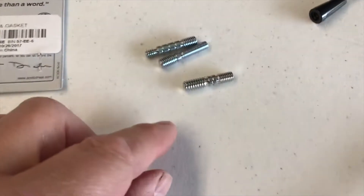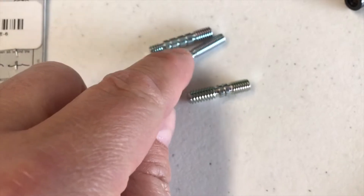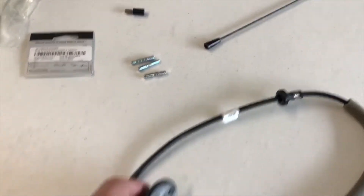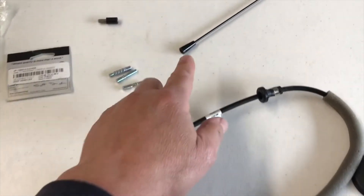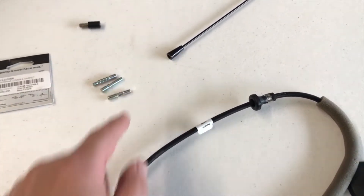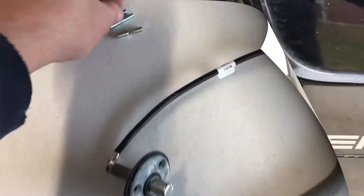For the antenna, you're going to notice that there are different fittings — depending on the antenna you get, each one is different. This one, if you notice, it says GM 2007 and newer. These are all marked with one ring, two rings, four rings. You have to find which one fits this base to that antenna. All of these have one side the same, which fits into the antenna; you just have to figure out which one fits this base.